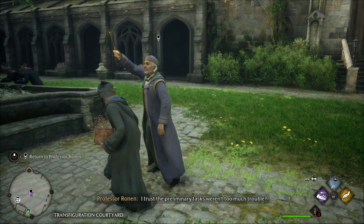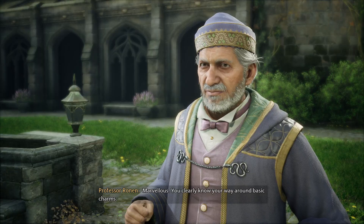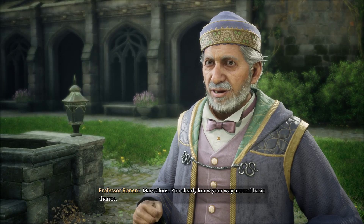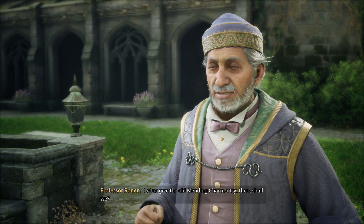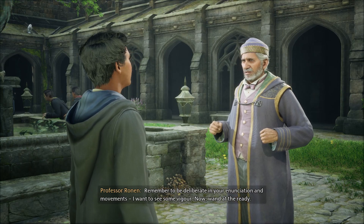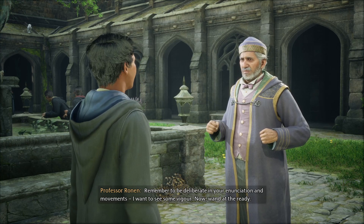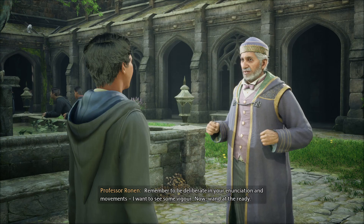I completed the assignments, Professor. Marvelous. You clearly know your way around basic charms. Let us give the old mending charm a try then, shall we? Remember to be deliberate in your enunciation and movements. I want to see some vigor. Now, wand at the ready.